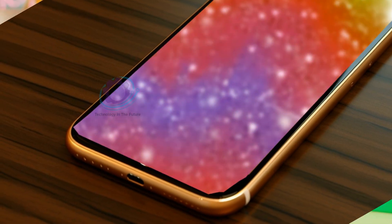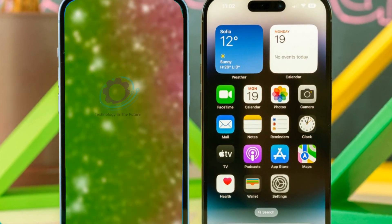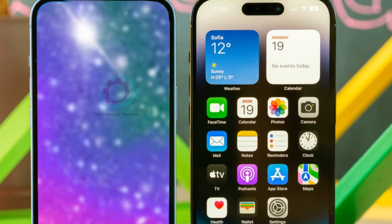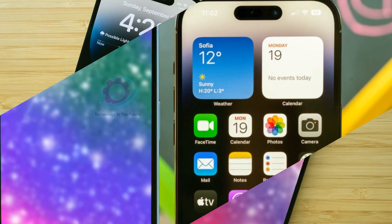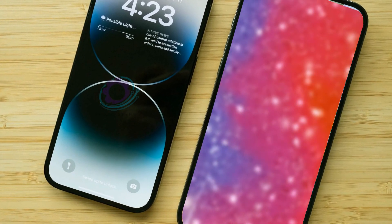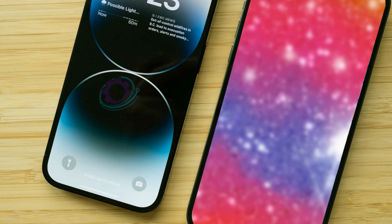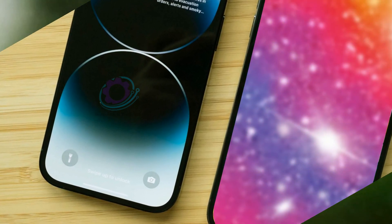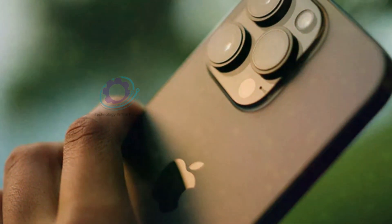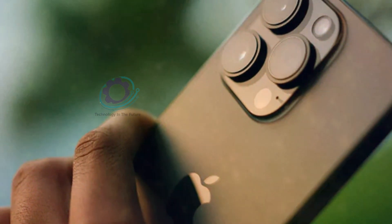Mark Gaiman initially hinted at a video-only button, but leaks from WLeaker Instant Digital reveal its versatility. The capture button allows users not only to take photos, but also to focus and swipe for zoom control. While it may not revolutionize photo quality, it promises quicker and more convenient shot capture, especially for dynamic scenes.